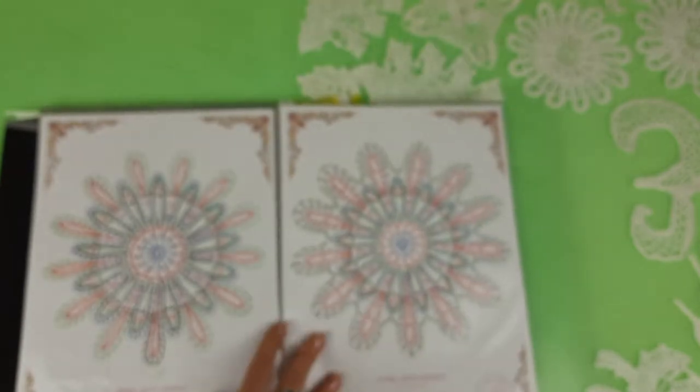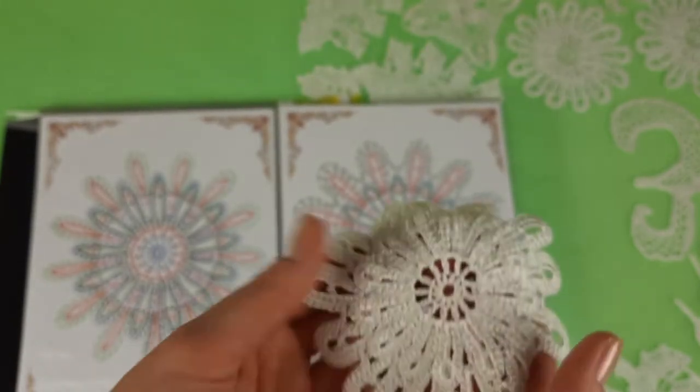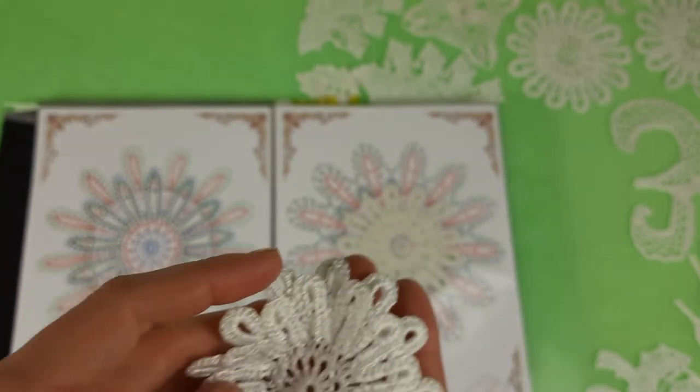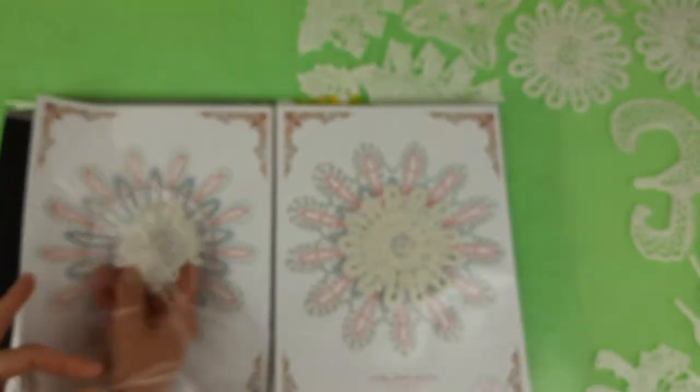After that we have smaller flowers — for example this one is flower Mira, and I will place it here. And after that the last one is a very nice and small flower — I call it Navi. It also has two layers of petals, and the scheme for this element we have here.